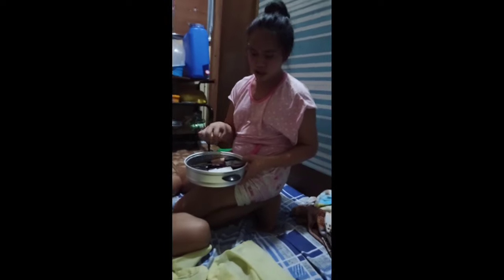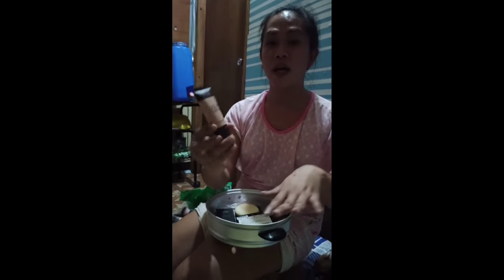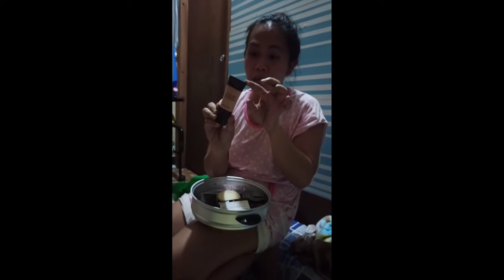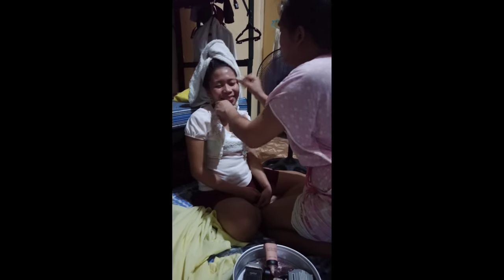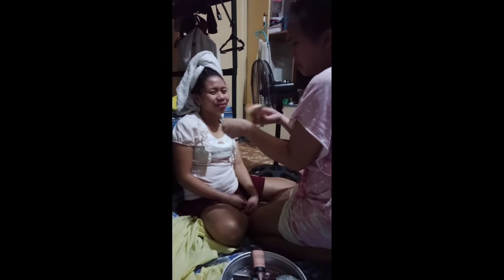Hello guys, welcome to my channel — my first video ever to make! Today we're going to have a makeup tutorial with one of my friends. We're looking at the Detail Makeover liquid foundation — matte finish, beige shade. It's perfect because it matches this kind of skin tone: not really dark, oriental beauty.